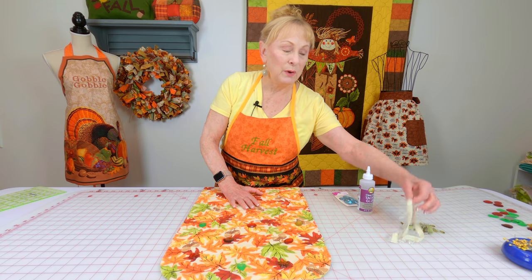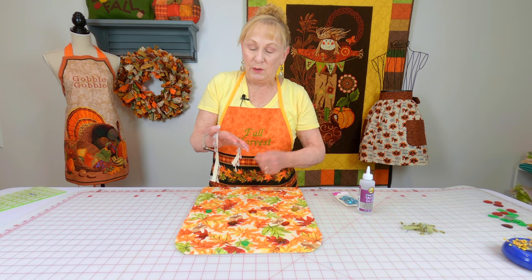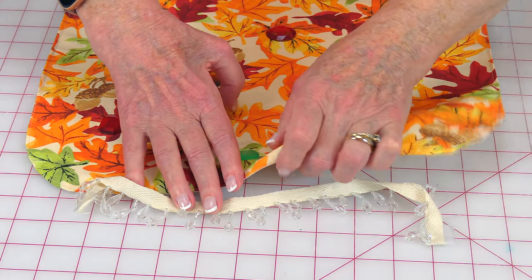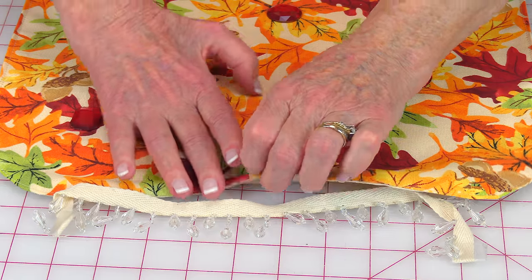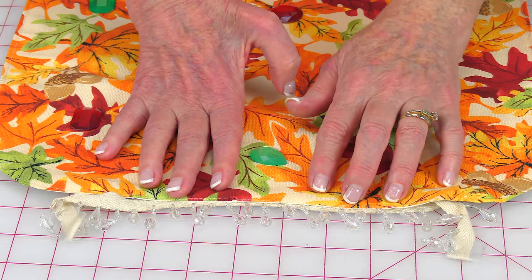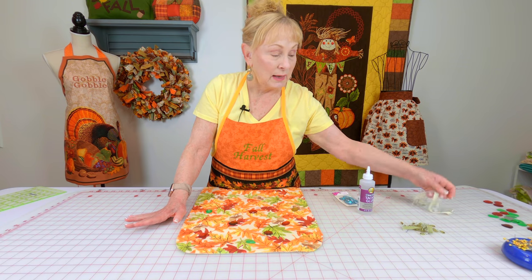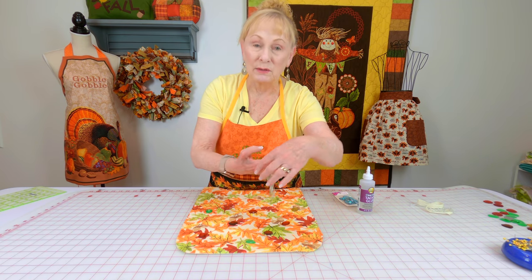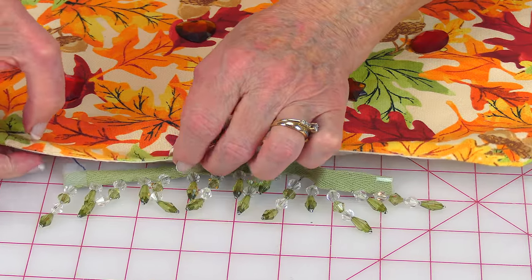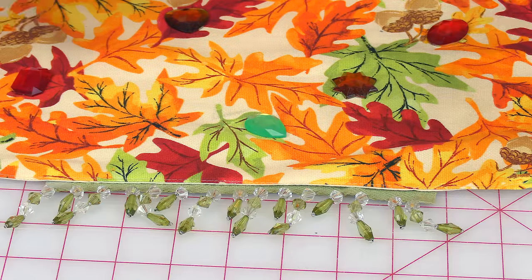Here are a few more embellishment suggestions. You can buy beads on a little fabric band. Stitch the band inside your seam and add a little bit at each end — it looks really pretty. I've given this type as a gift to people. Here it is with green, which would be beautiful for Christmas. You would just stitch it right into the seam and you can see how pretty it looks.